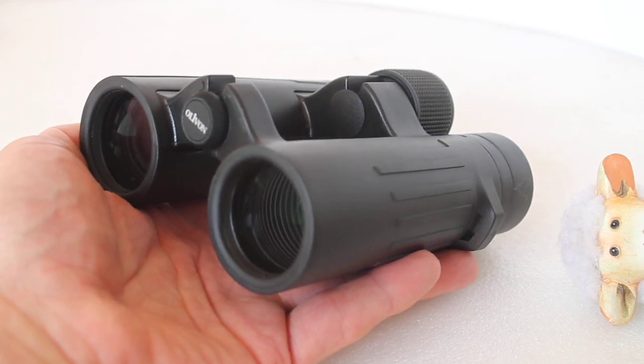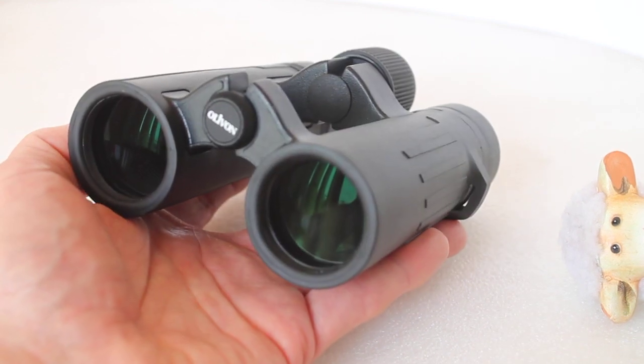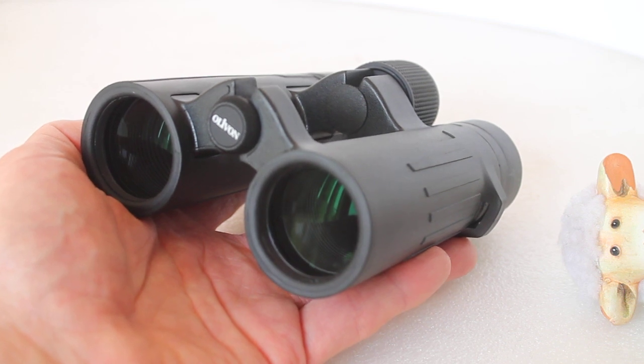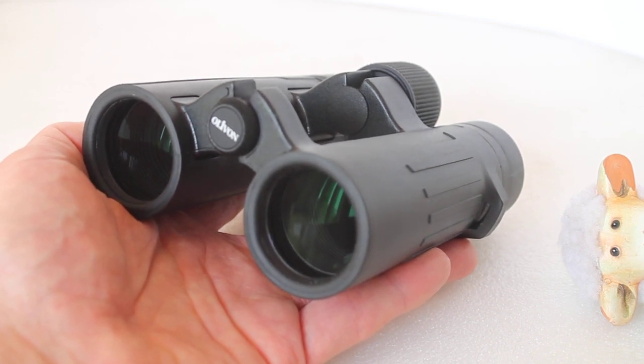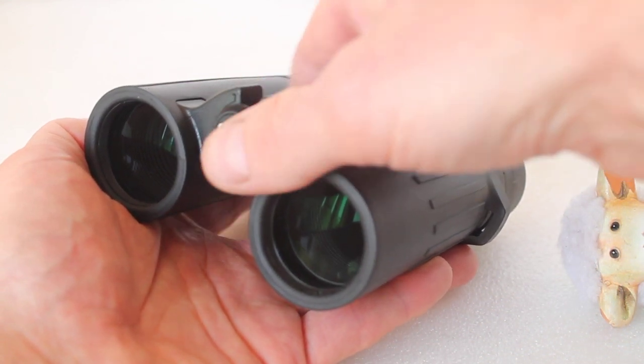You get a soft nylon case with these, and the strap varies — sometimes you get a padded one and sometimes an unpadded one, so always be aware of that and just ask the vendor first which kind of strap it comes with.